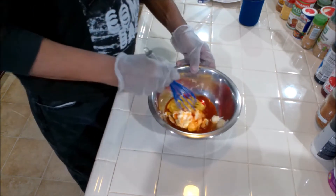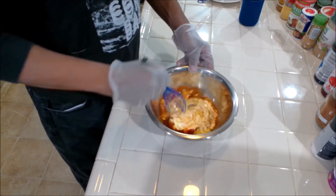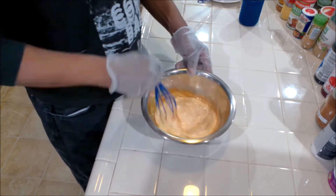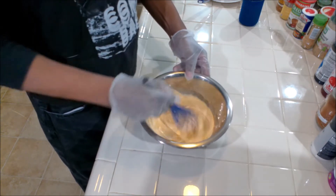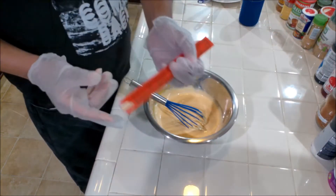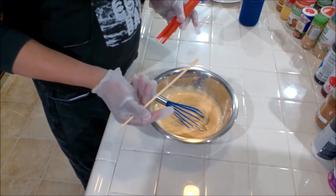And we mix this up. Once it gets fully incorporated, we're going to taste it and see if we need to add any salt, pepper, or anything. But this is a base sauce. Looks really good. Let me get some tasting chopsticks.